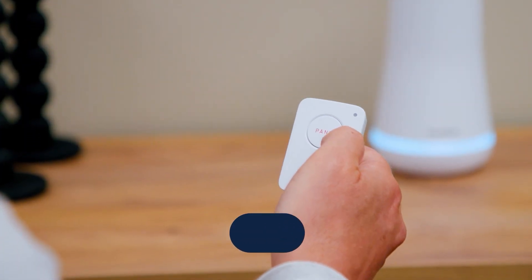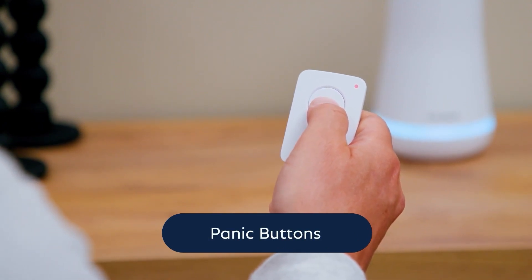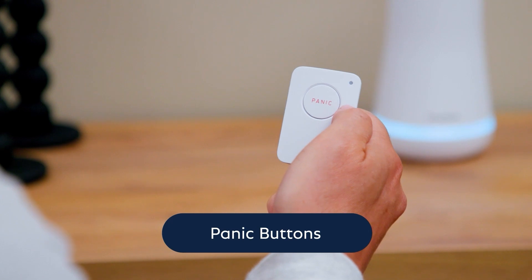To test your panic buttons, hold the panic button down for two seconds. Listen for the base station to say panic button to confirm.